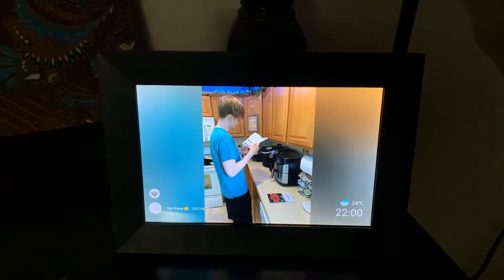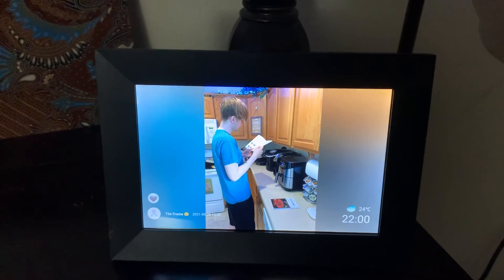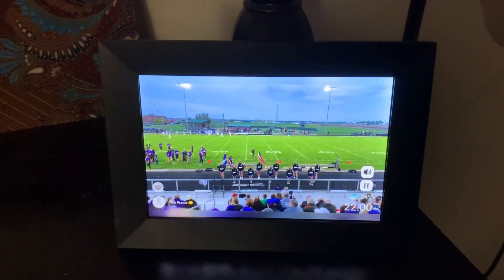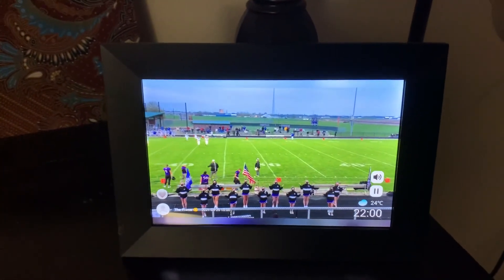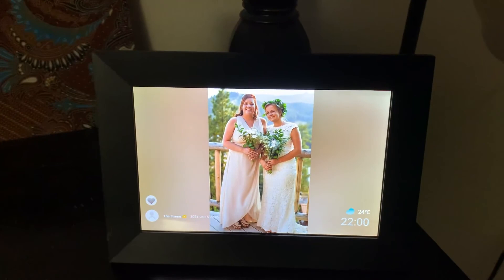I really enjoy it and I absolutely love it. It was very easy to set up. It's very easy to upload your pictures through Wi-Fi through your phone, and you can also share a password with your friends and family. Here's another video. You can share your password with friends and family and they can upload their pictures also. It's a great picture frame.